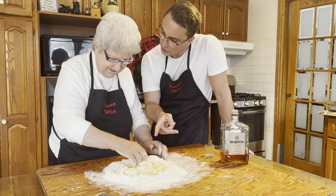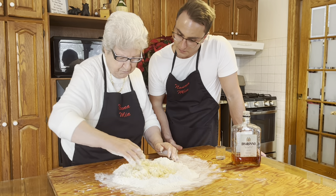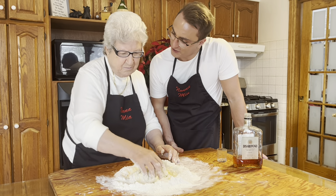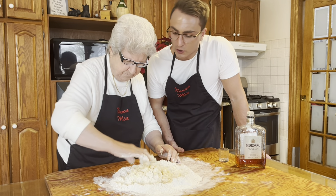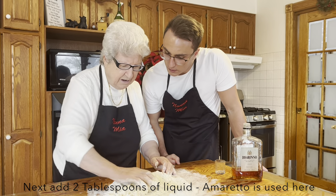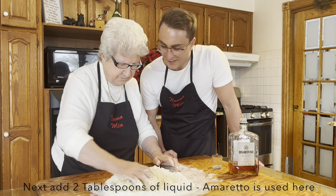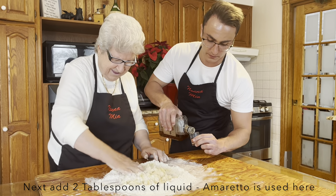So Nona, could you use a machine to do this if you wanted? Oh yeah, we can do that too. But you prefer to use your hands. I love it. It looks a little dry — would you put a little bit of liquid in there? A little bit of liqueur. So di Sorono is my favorite. Let's use a little bit of liqueur.